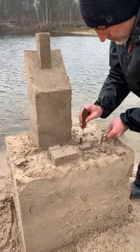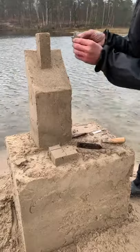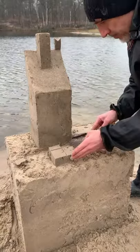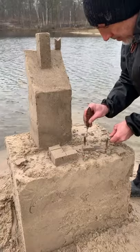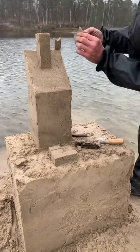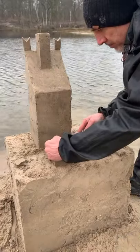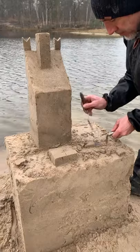Be careful because everything is very fragile. Put your battlements in the top part of your roof. With this technique you have high control of the shape of your elements. Repeat the same operation for all battlements.